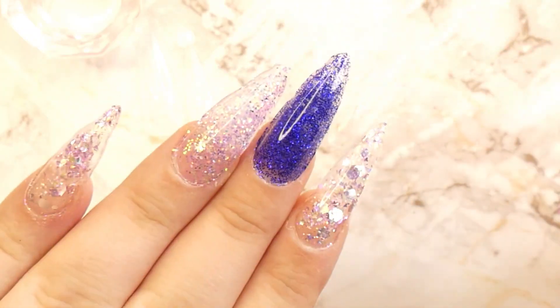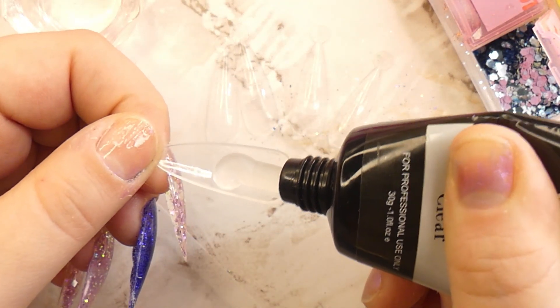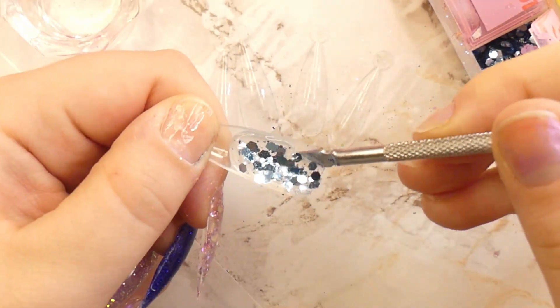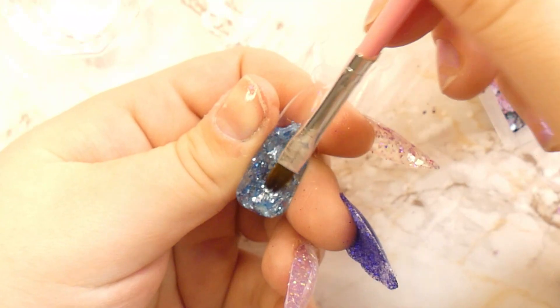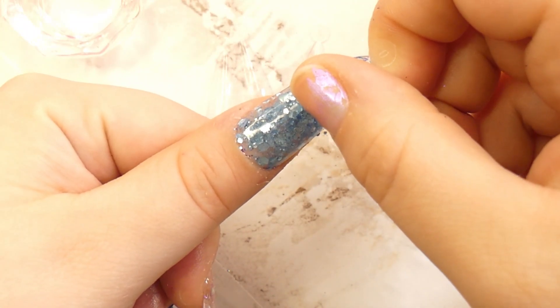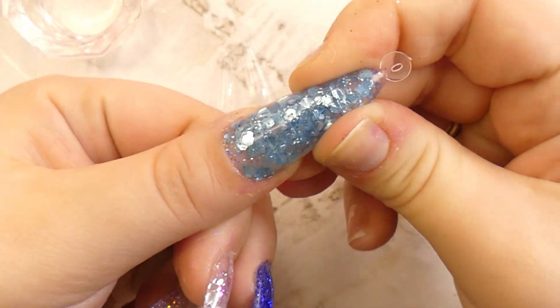Here's another nail done, and now we're moving on to the last nail, which is the thumb. For this I chose a glitter called Sea Spray by The Glitter Pot Girls — it's such a beautiful color. I was looking for an excuse to use it and it's finally time to shine — literally, look at how shiny it is! I added a good amount onto the nail and started pushing it around with my brush, applying it to the nail, fixing the underside, and then removing the dual form.